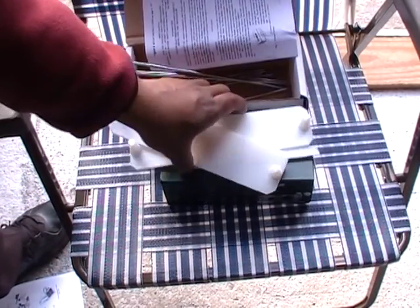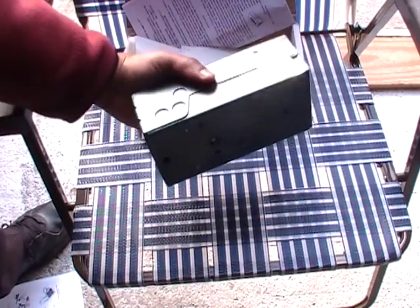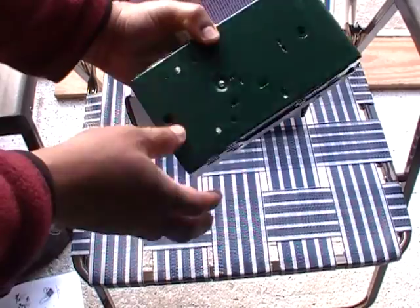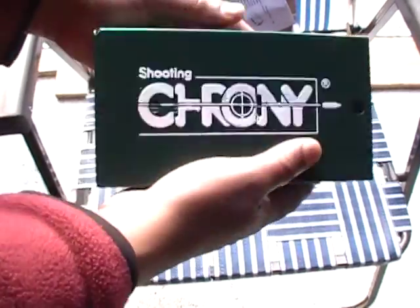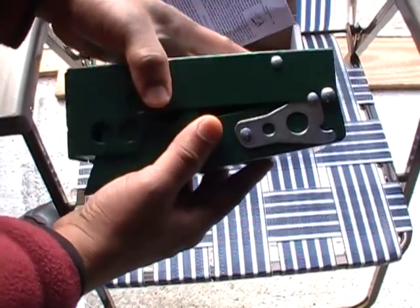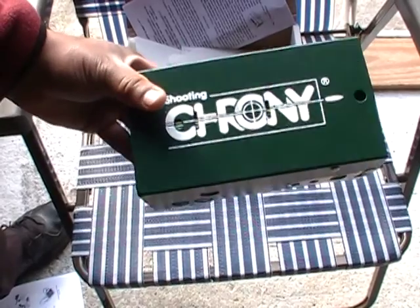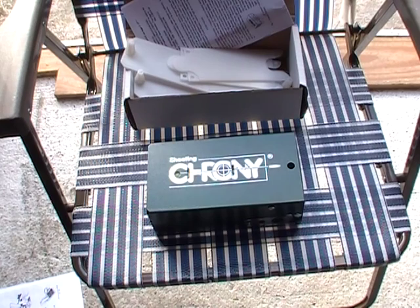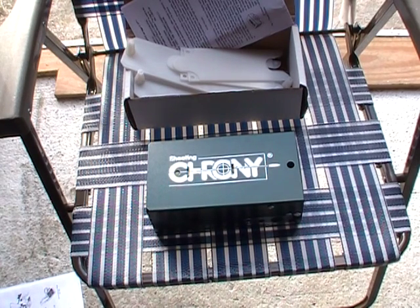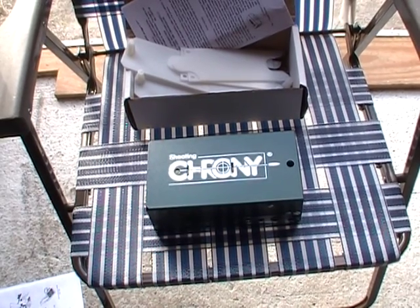So we're just going to take a couple of minutes to read the instructions and put it together and give it a go. As you can see, it's nice and compact, and hopefully this will work properly. I've gotten a lot of requests for velocities, and being curious about the velocities myself, this only made sense to go ahead and get one. So I'm just going to read the instructions, put it together, take a couple of shots with it, and see what happens.